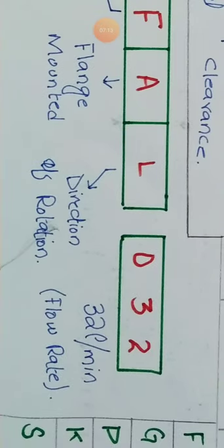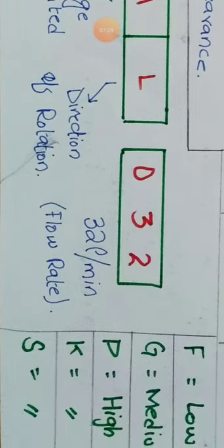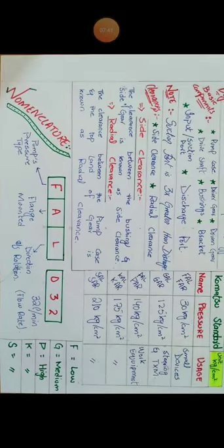The third letter L or R indicates the direction of rotation — left to right or right to left. After that we have a number like 032, which is the flow rate: 32 liters per minute is the pump's flow rate. So to summarize: F = low, G = medium, and P, K, S = high pressure.